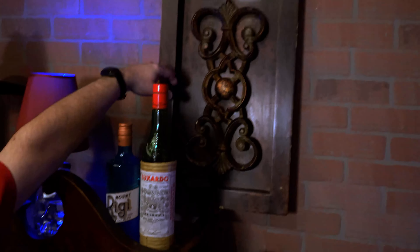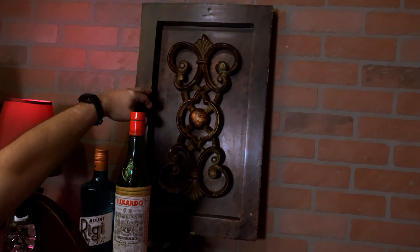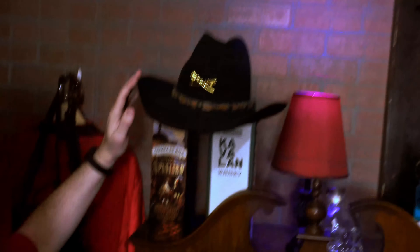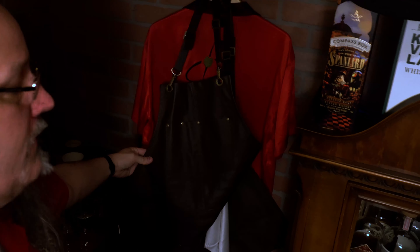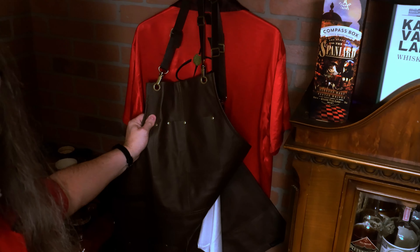More Goodwill purchases — this piece of art just seemed to fit the speakeasy style. Here's my hat from my Jack Daniels video where I was Lemmy. We've got my apron I wear in my videos — another Amazon purchase, really great quality, real leather. Highly recommend this. I'll have links to all of my equipment in the description for this video.